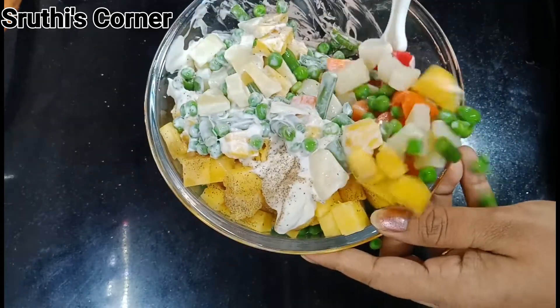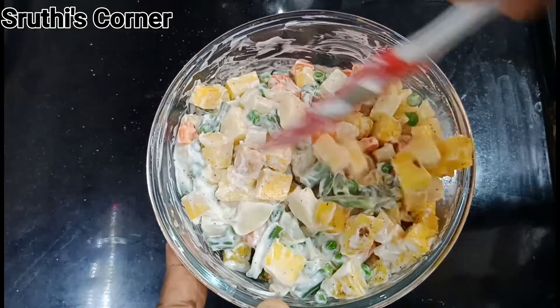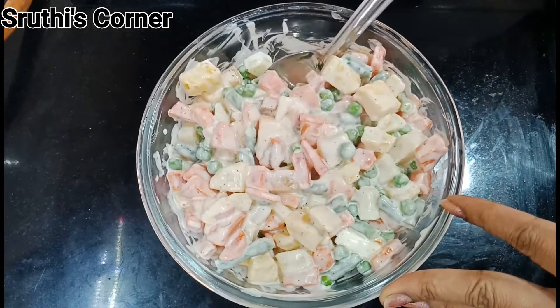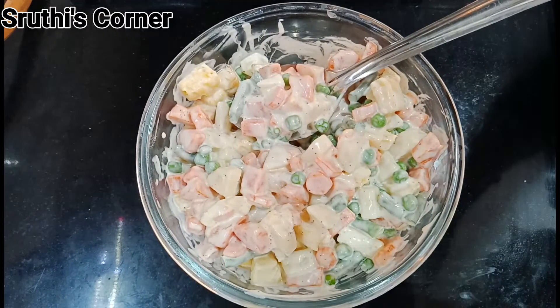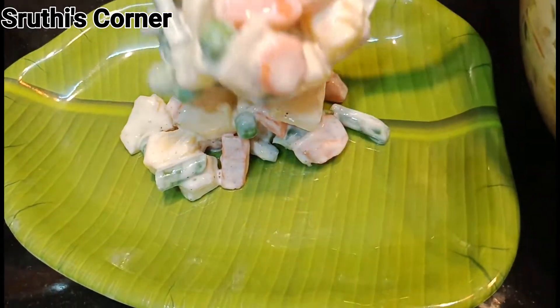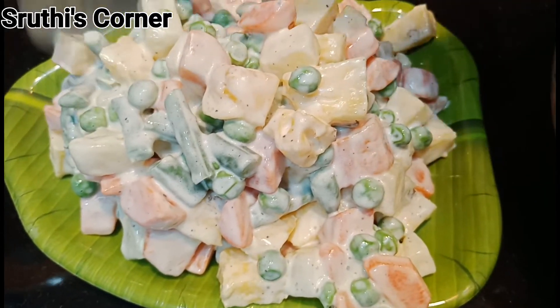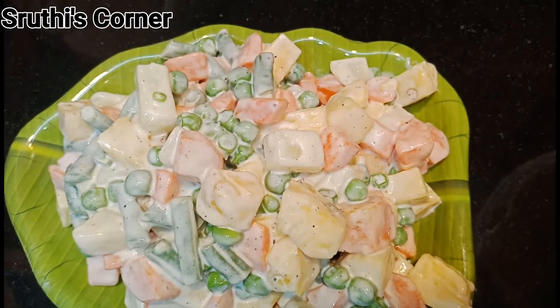You can add salt to the mixture. Transfer everything to a serving bowl and add the Russian salad to finish the recipe. Thank you for watching. Bye bye.